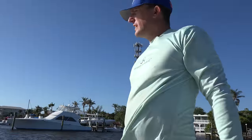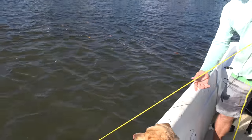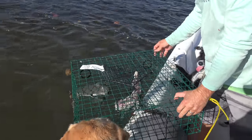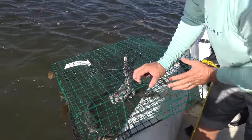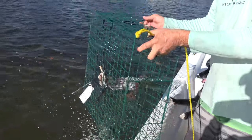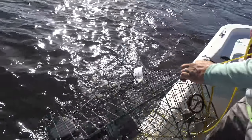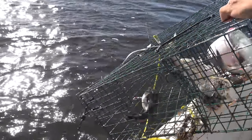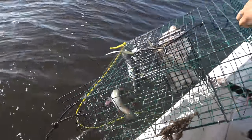At least we had a trap. A catfish and a blue crab — another female at that. Neither of which are keepers. We've got a spider crab, two catfish, two puffers, and a blue crab.